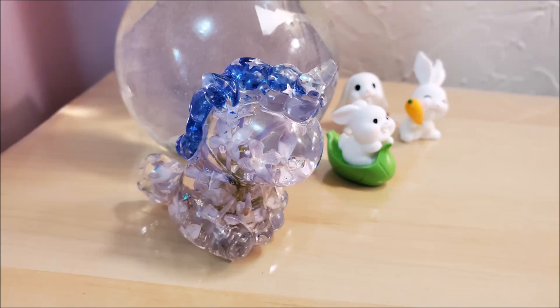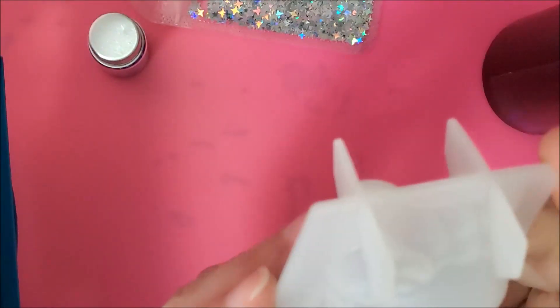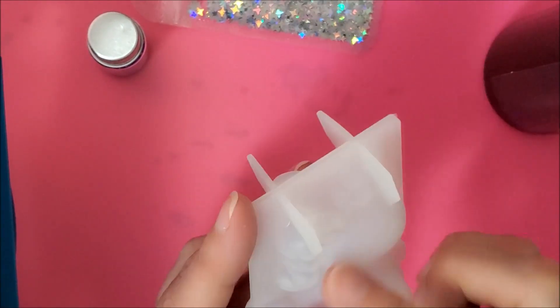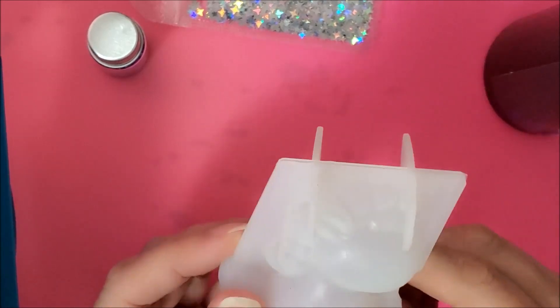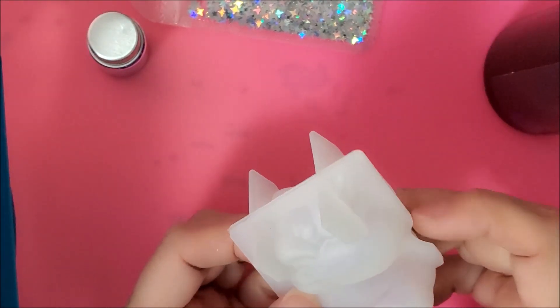Hello everyone, I'm Laurel and welcome to my channel. I'm experimenting with some fresh flowers today. I'd like to make this cute little unicorn, but I want to put some fresh flowers inside. I'm not sure how this is going to work out, so this is just an experiment.